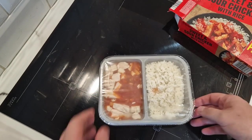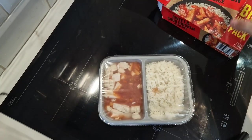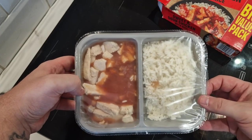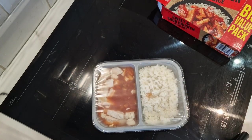Oh, so it's separated already — that's all right. I thought it was going to come all in one thing. So we cook the chicken for seven minutes, pierce the film lid, and then add water to the rice and stir. I'll bring you back when it's time to give it a stir.